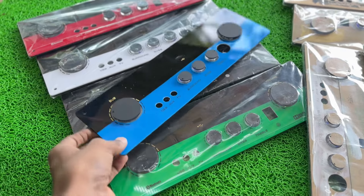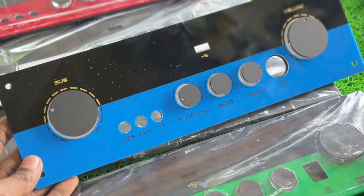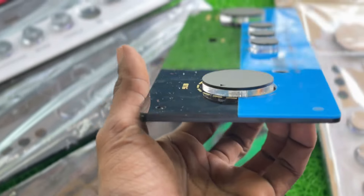Hi to all, welcome. This is Praveen from BeatsHL Audio Systems. We have a regular radiator in the acrylic panel and a regular stack available.